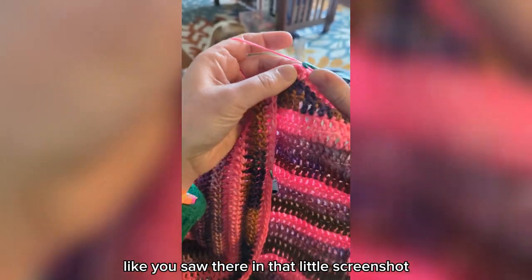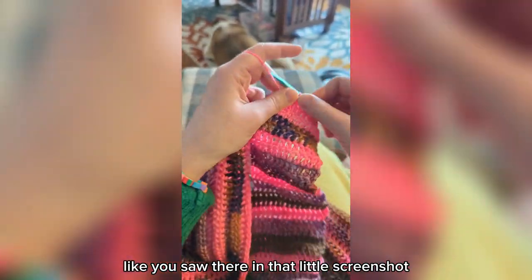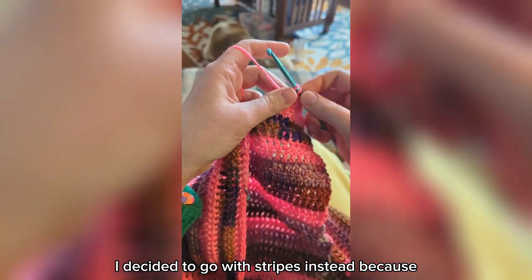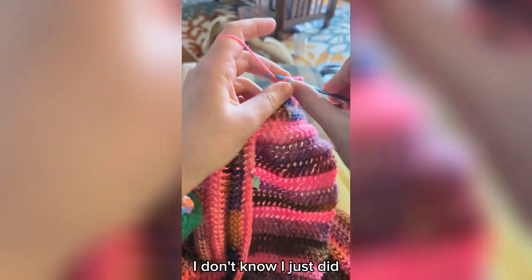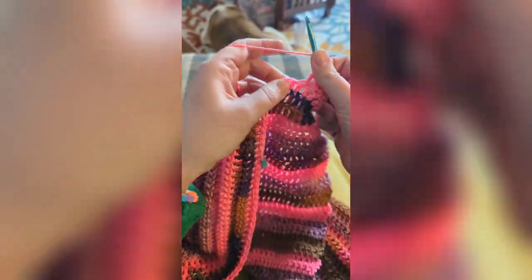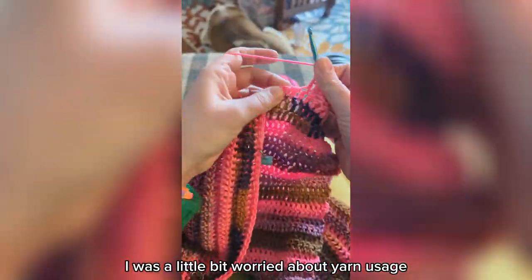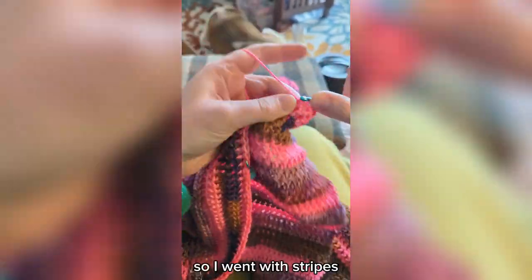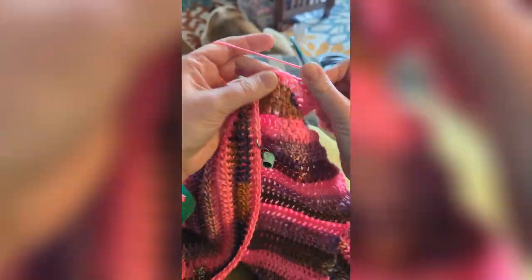I made the front panel which features the cute heart, like you saw in that little screenshot, but this is the back panel. I decided to go with stripes instead — I was a little bit worried about yarn usage and how much yardage I had left of each of the colors, so I went with stripes.